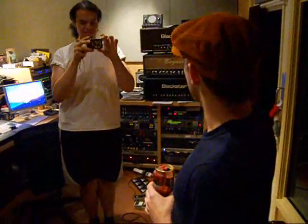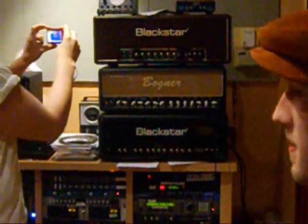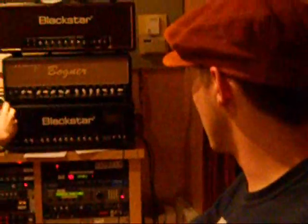Hello, in the studio. I'm using all these amps to get a pretty good tone. I'm using the Vogner and the Tube Screamer.